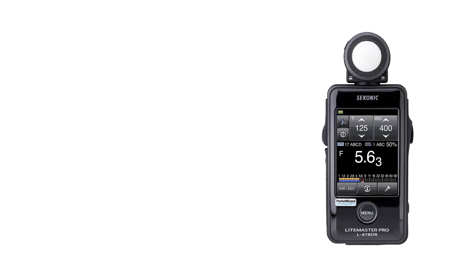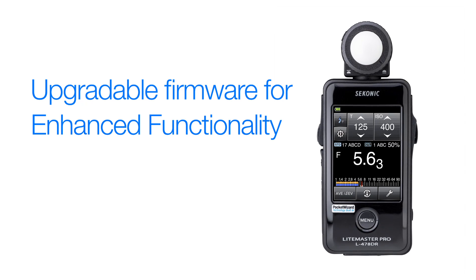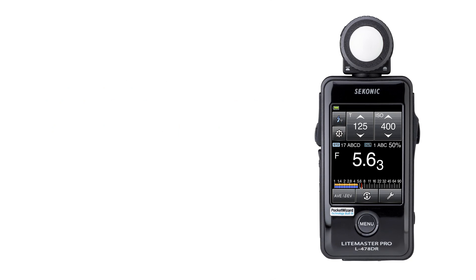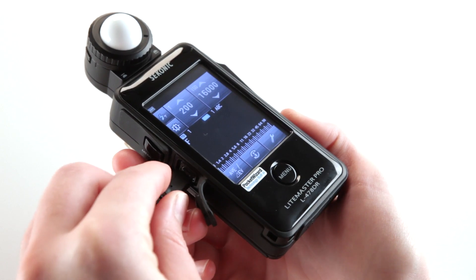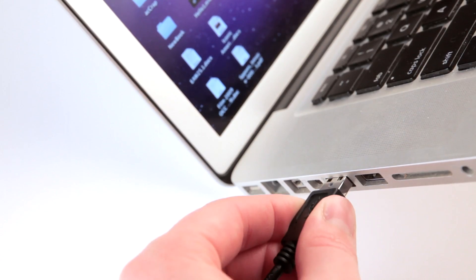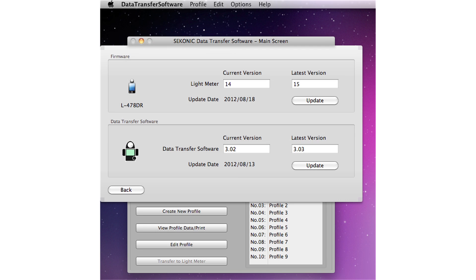The light metering head also swivels to position the Lumisphere and the color touch screen for better viewing. As new enhancements, features, and functions become available, it's important to keep your L478DR updated. Just connect your L478DR to your internet-ready computer — Mac or PC — with a standard mini USB cable, and the Sekonic data transfer software will guide you through the simple steps of updating your meter.